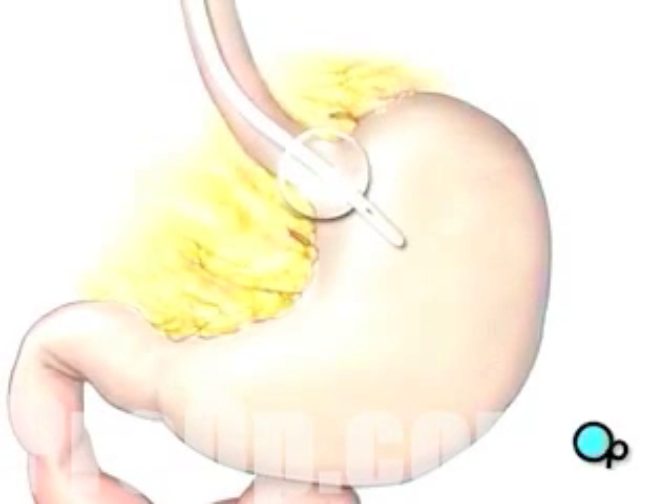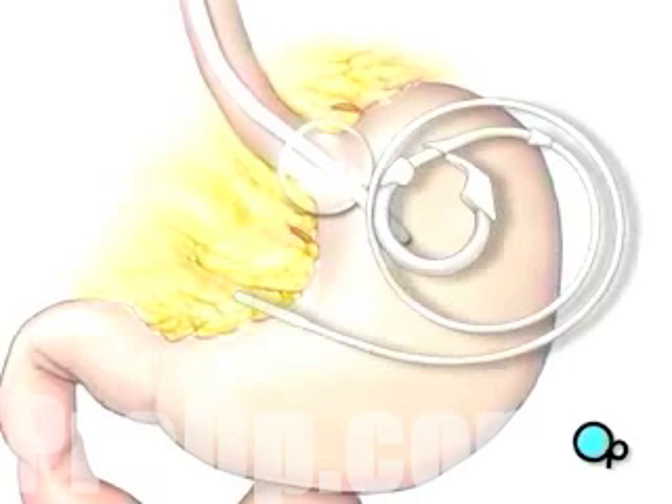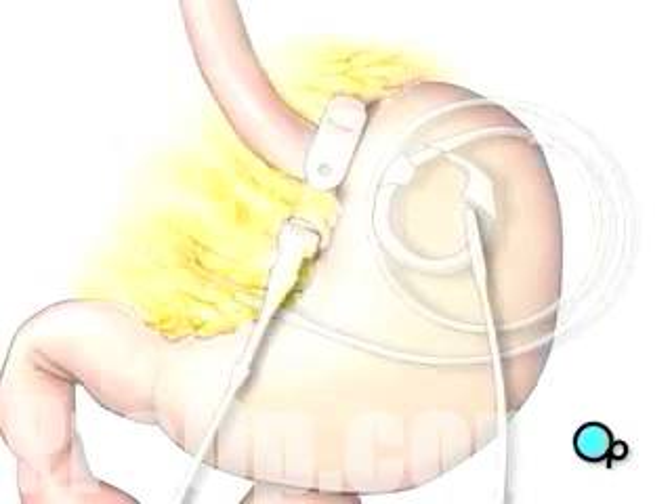Next, the team will insert an adjustable band into the abdomen. After deflating the balloon, your doctor will guide the band until it circles the top of the stomach.